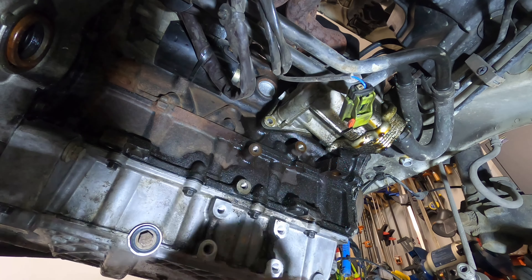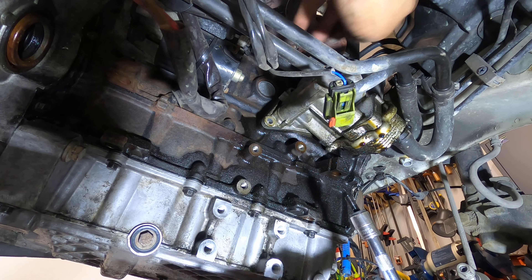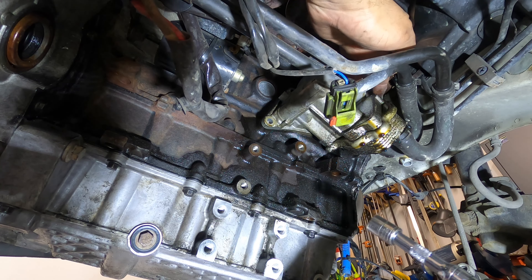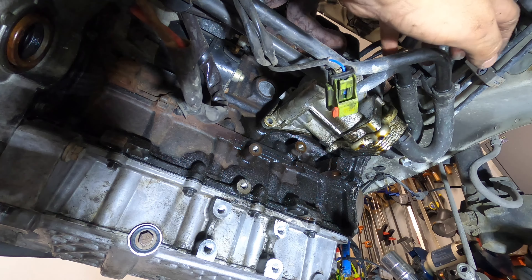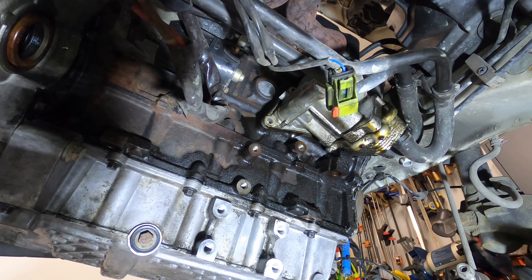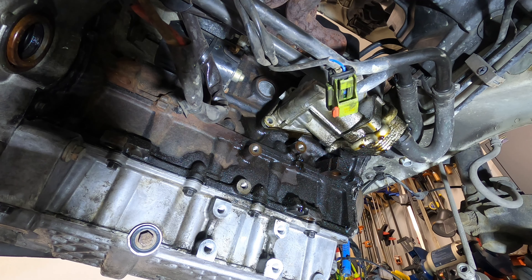There's the first bolt, and now the second one. It's easier to get that bolt from up top. Now for the third one — it's supposed to be right here. Now the oil housing is free to come off and there's got a lot of oil coming down with it, so be ready to catch that mess. I'm also going to undo the lines for my oil cooler while I'm at it because I need to change the gasket on the oil cooler as well. Seems like the whole lot is leaking.